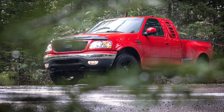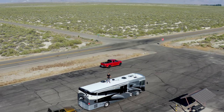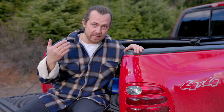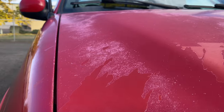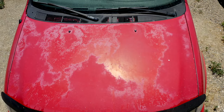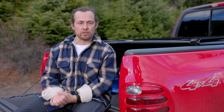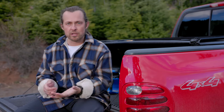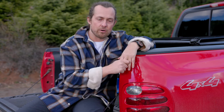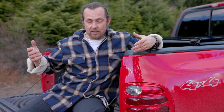Some of you might recognize this truck from two other videos I've made, but it needed help — some engine work and some body work as well. To me, everything you own deserves respect and attention, otherwise why own it? I have to give Ken and everybody else at Southern Oregon Auto a big shout out because it's an amazing job bringing the engine and all the interior components back to life.